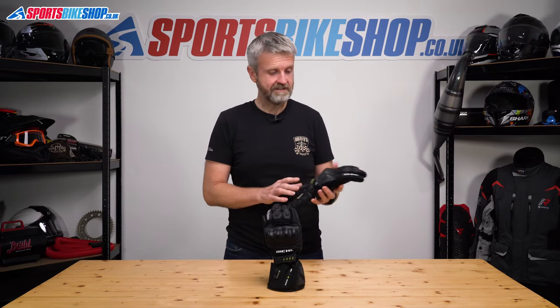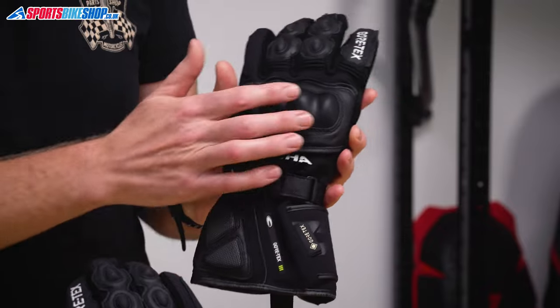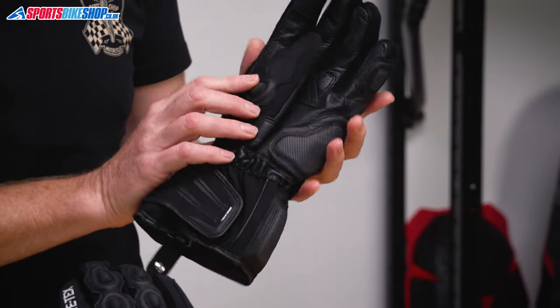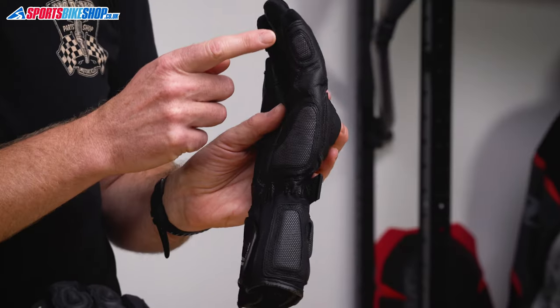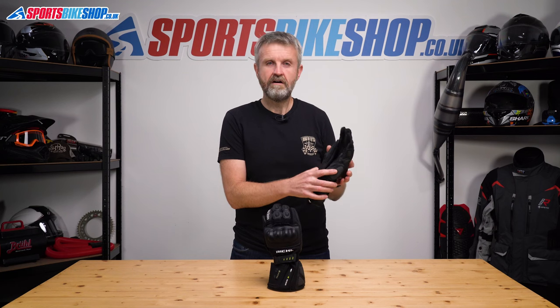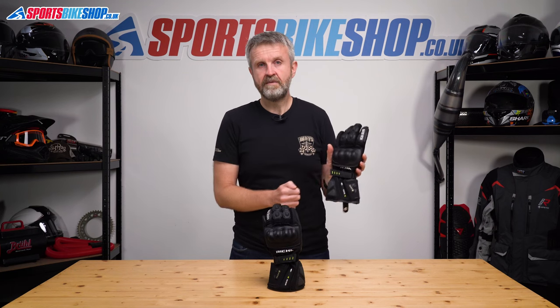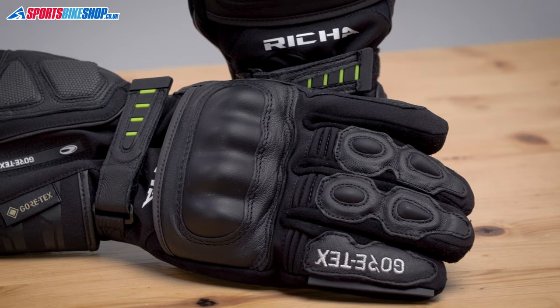The outer is made from a combination of textile and leather — textiles mostly on the back of the hand and around the cuff, with leather reinforcements on the back of the hand and across the palm. You get additional panels of very tough super fabric on the outside of the little finger, the heel of the palm and on the cuff. There's hard knuckle armour that meets the requirements of the CE standard for impact protection, and overall these gloves meet level 1 within CE.